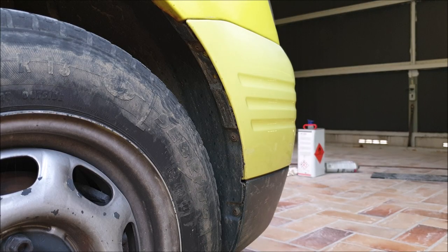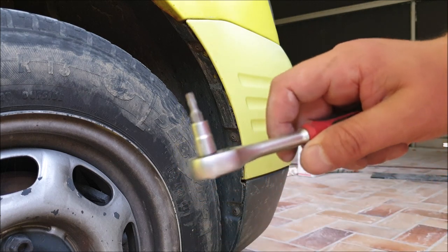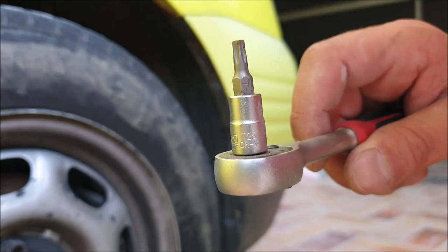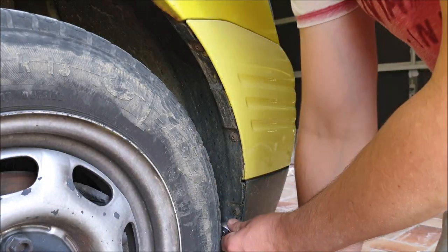To remove the three in the wheel arches you need the T25 Torx and simply remove them.